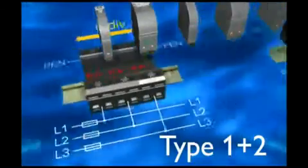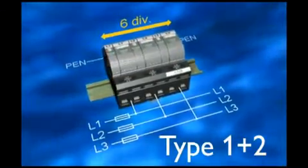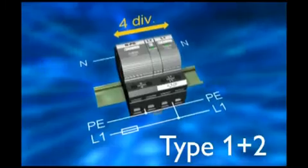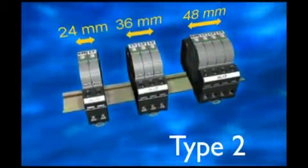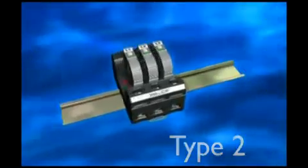Flash trap compact is extremely modular and also offers suitable complete solutions for 4 and 3 conductor networks. Varistor arrays are only 12 millimeters wide and are a perfect medium protection for sub distribution panels.